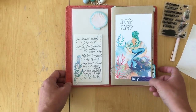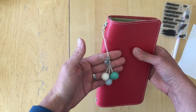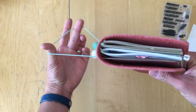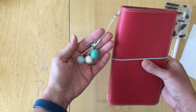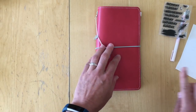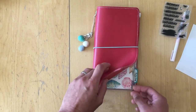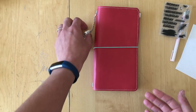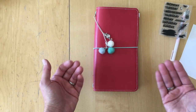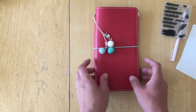It doesn't have to be complicated to be pretty. I added a planner charm — I think it was in the Coco Daisy add-on — though I still have to get used to slipping it through the elastic. I really like how the coral color of this planner complements the beach and mermaid theme of the kit. This is my number six standard memory planner for the month.